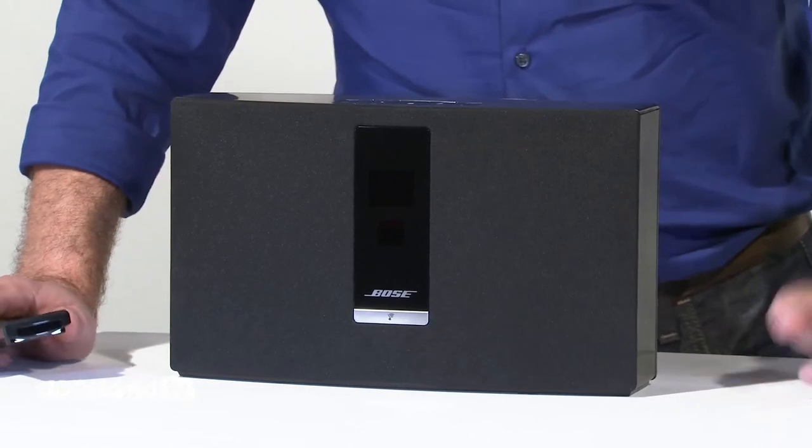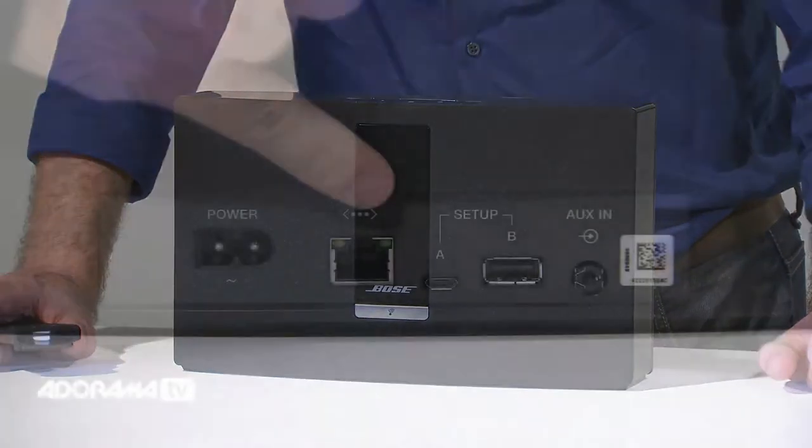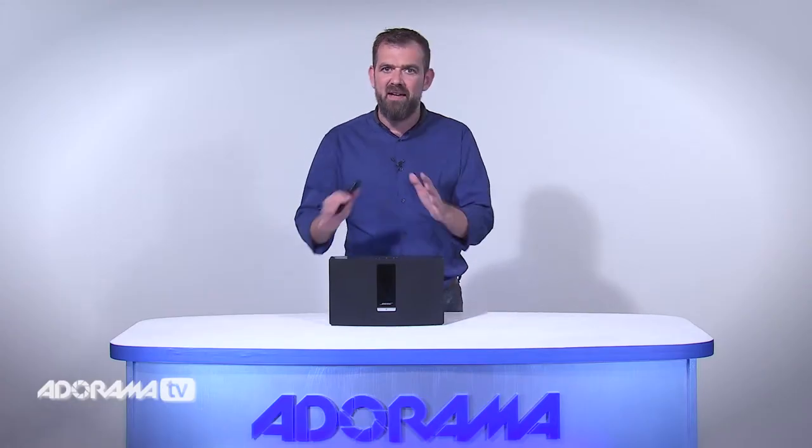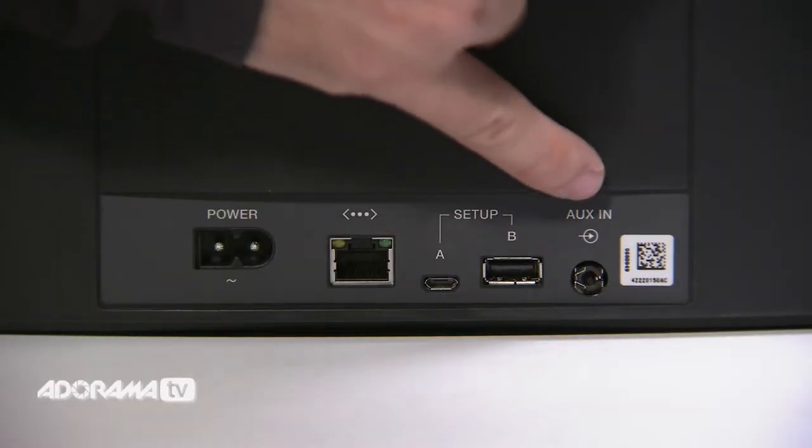The SoundTouch 20 features a nice 1.6 inch OLED display that shows the current station or song title you're listening to. If you don't have a Wi-Fi network, the SoundTouch also features a wired Ethernet connection for streaming audio. This elegant music system also allows you to connect standard media players through its auxiliary 3.5mm input for audio playback.